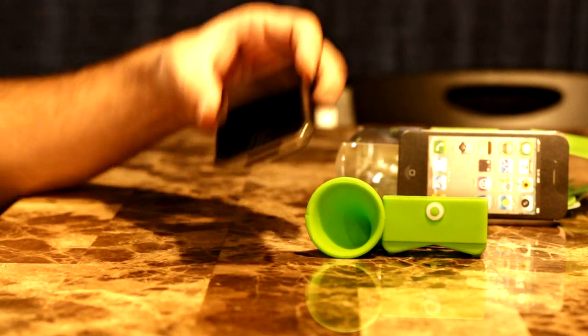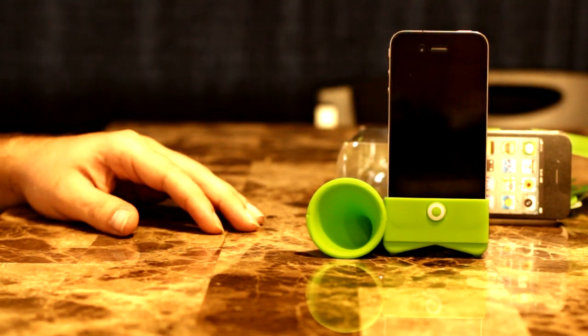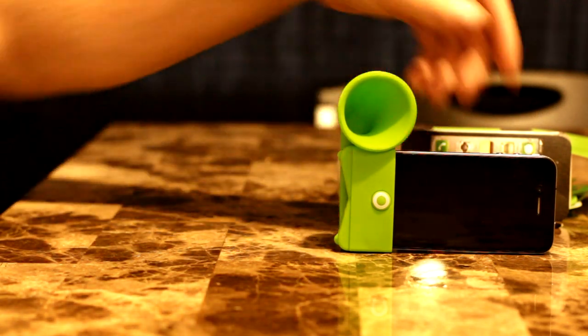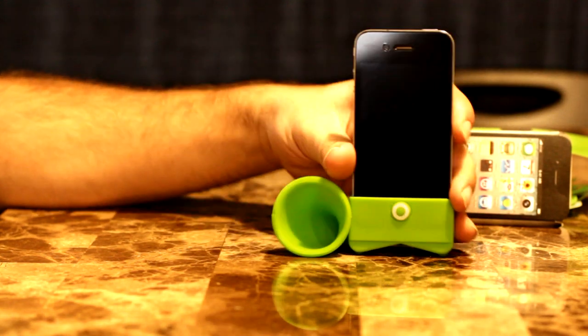Anyway, I guess it just slips right in like that. It can sit like that — looks pretty good.